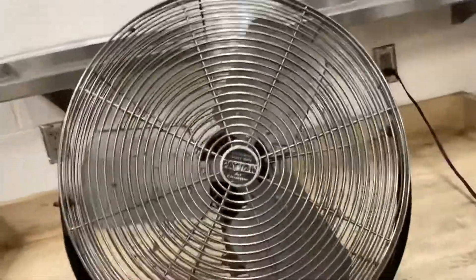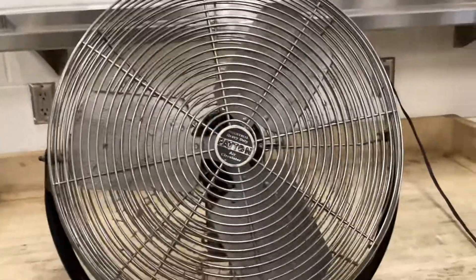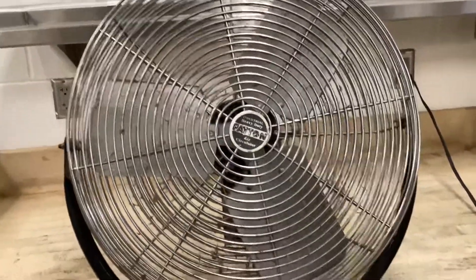Nice. So this was a video of this Patton Industrial Heavy Duty Air Circulator.